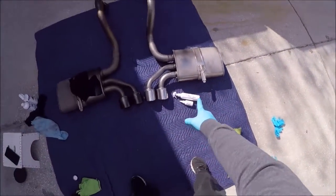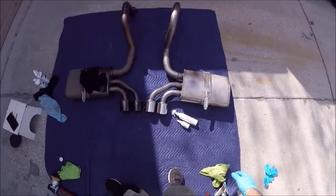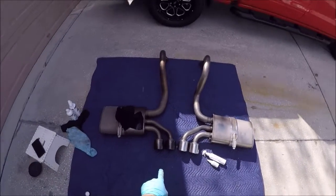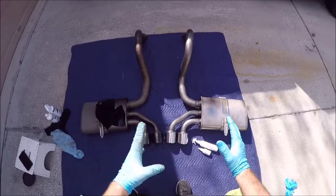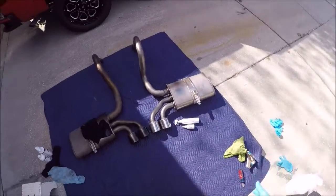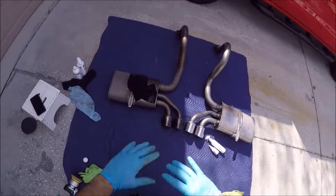I got that one pretty much done. I was going to polish all of it, but I decided just to do some light polishing and then remove that black paint from the tips. I did an acid wash on everything and it really made it look better, so I think I'm going to leave it. It is exhaust after all, and if I make it too pretty, I'm not going to want to keep it up.